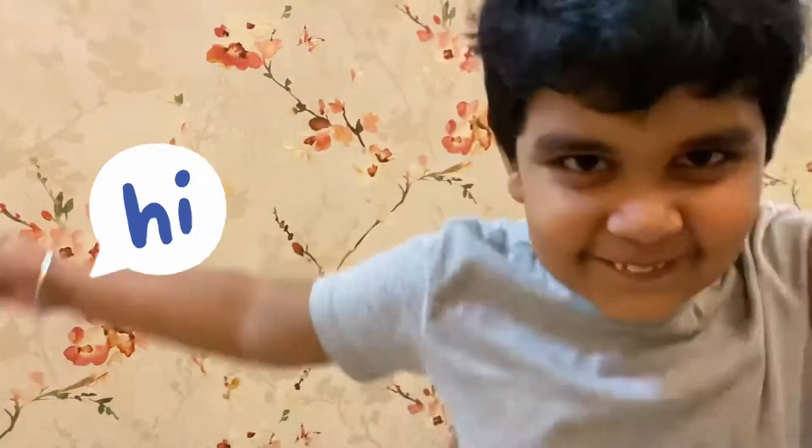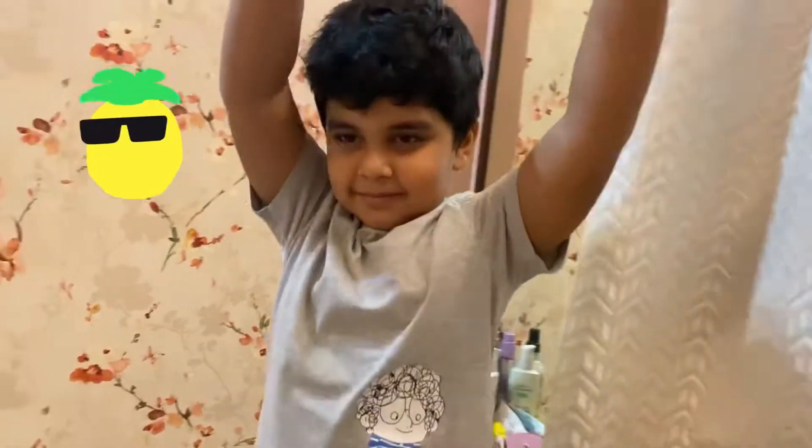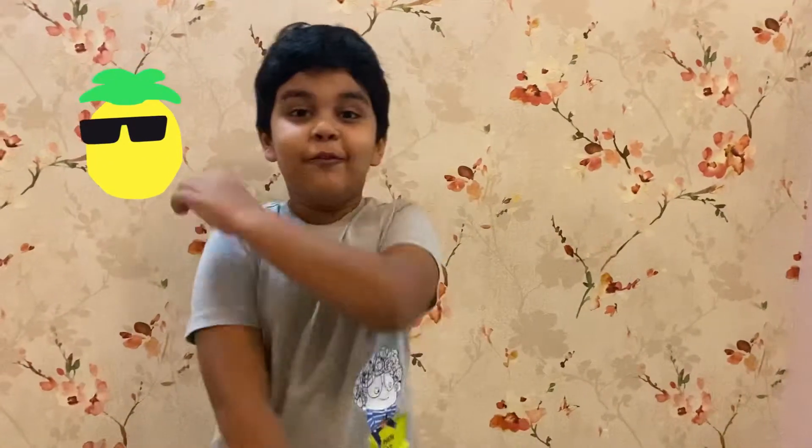Hi guys, welcome to my YouTube channel. Today we will do exercise and follow with me also. Yay! Let's do some yoga first.